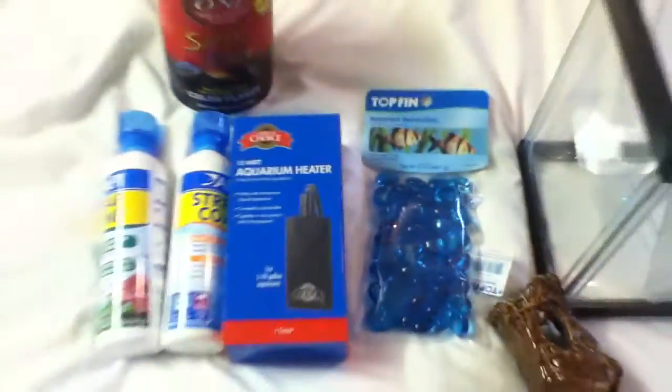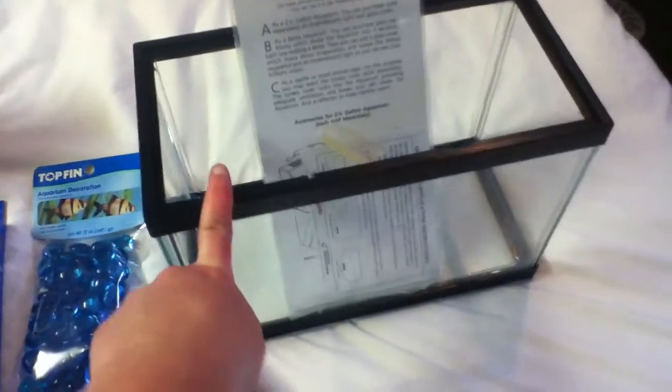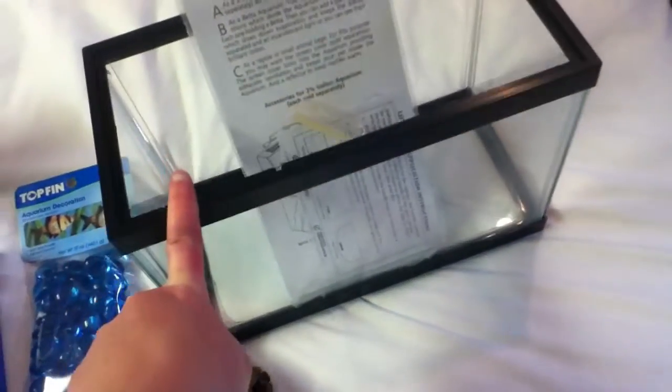So yeah, that's my little PetSmart haul — that's what it looks like. I'm going to make another video of me setting up this tank. I'm going to first rinse it out and clean it before I show you how I'm going to set it up, and then I'm going to show you the ones that I bought.